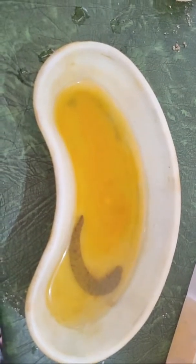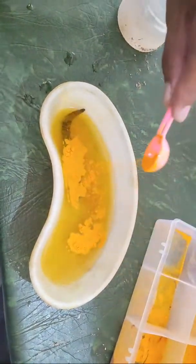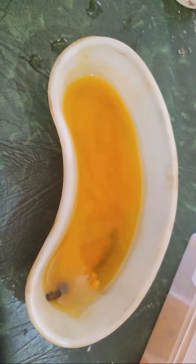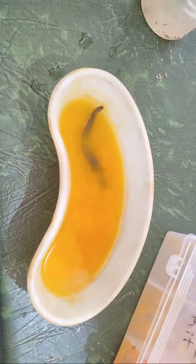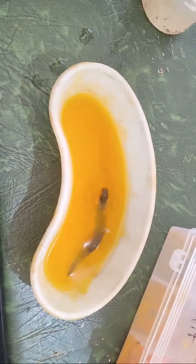You can see the reaction of Jaloka when we put an extra amount of turmeric. We will just add some extra amount of turmeric. It will try to move and try to come out of this kidney tray. So when it starts moving, it is activated. Now you can see the movements of Jaloka. When it starts completely moving, we will use this Jaloka for the application.